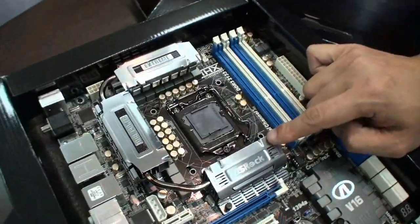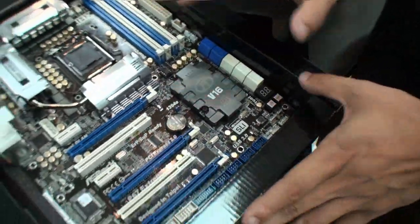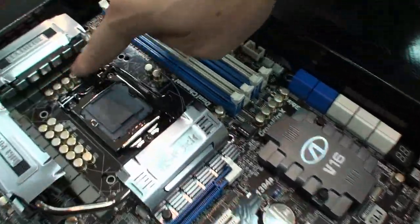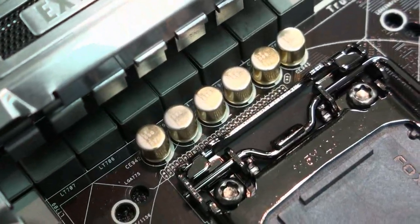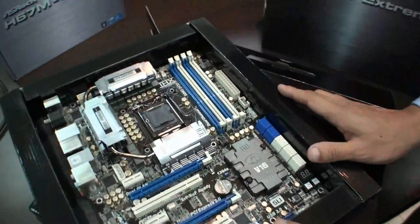We call this the P67 Xtreme 6. You can see we highlight features like Digi Power. The P67 Xtreme 6 is equipped with digital PWM design so it can provide the CPU V-Core voltage more efficiently and smoothly — the most stable V-Core for the board. It's also a 16-phase CPU power design. You can also find some nice capacitors here — we call them premium gold caps. These are 100% Japan-made capacitors with a sleek and high-gloss design, providing really stable performance.